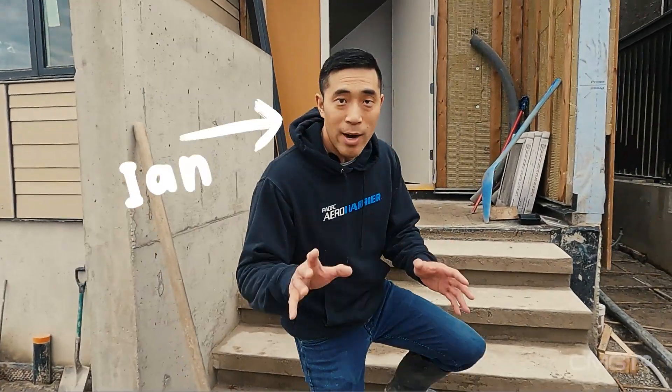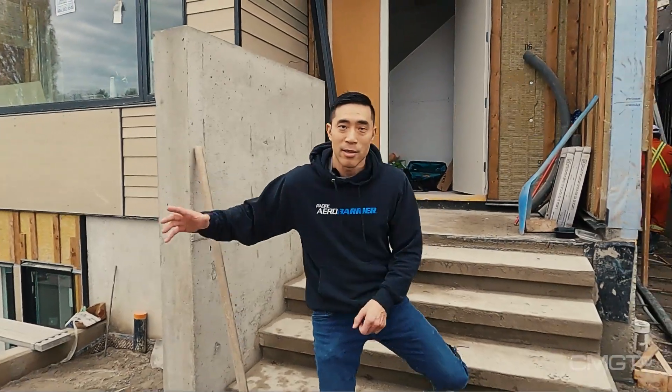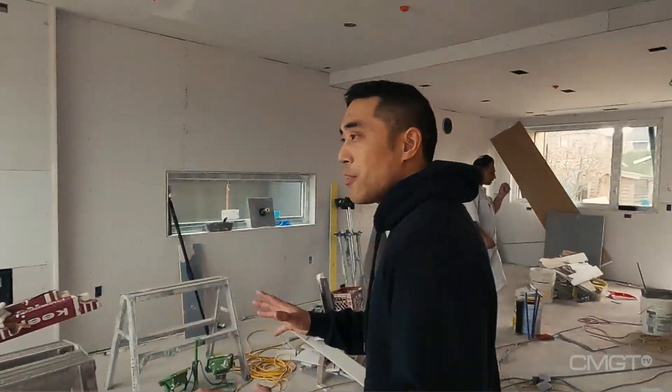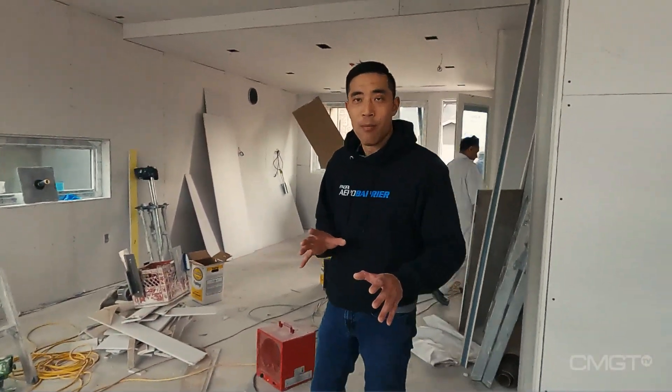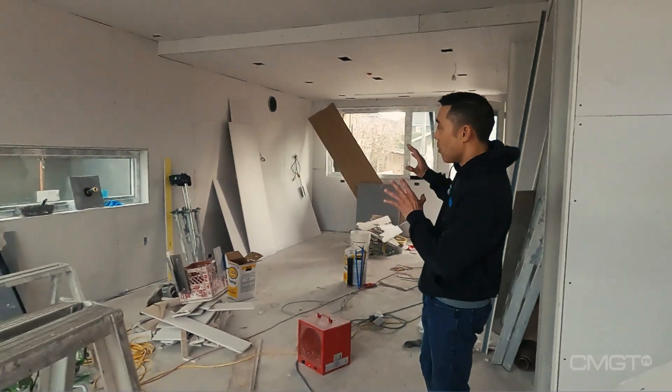Big milestone today. Drywall finish, concrete's being applied, the outside cladding's going on. Let's have a look, starting from the inside. We're about seven and a half months into the job and now you can get a feel of how the house is going to look when it's finished.